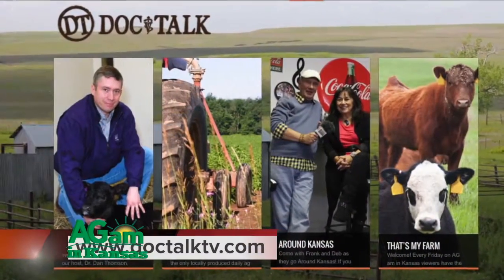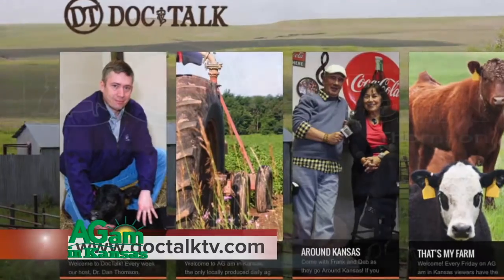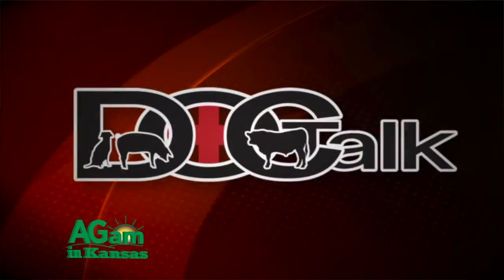Necropsies are a great tool, and I think you need to make sure you get a veterinarian on your farm. Always work with your local veterinarian. You're watching DocTalk today — I appreciate you watching. If you want to know more about what we do here, find us on the web at www.doctaltv.com. I'm Dr. Dan Thompson. Thanks for joining us today, and I'll see you down the road.